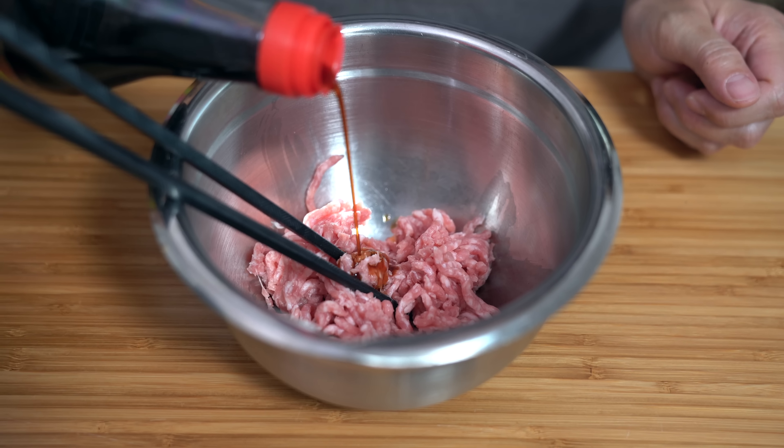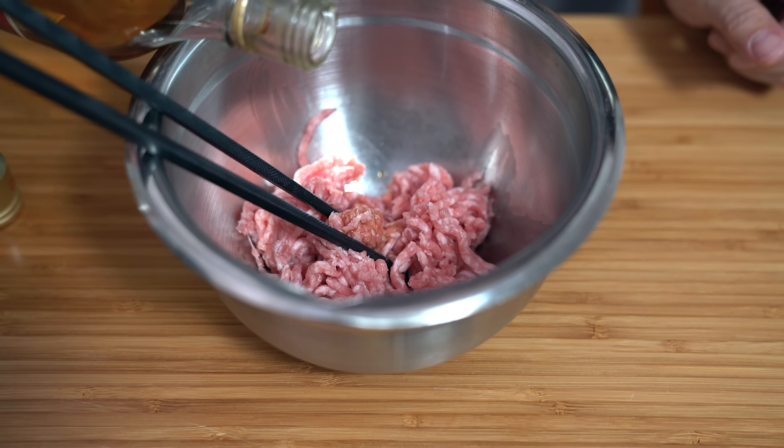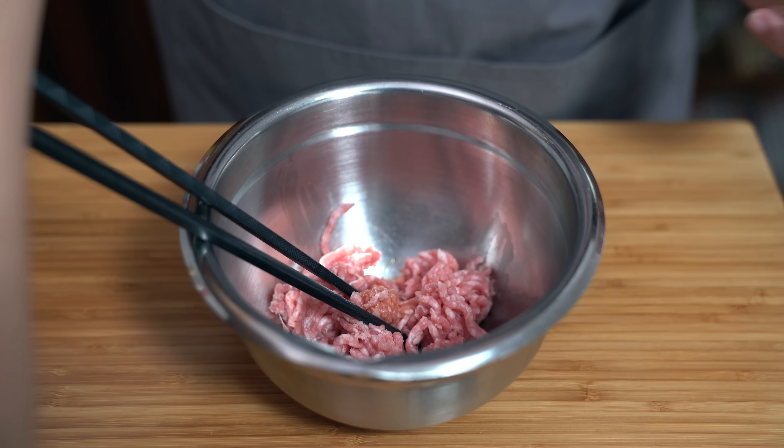After I did my steamed egg in the Instant Pot, a lot of Cantonese viewers were asking about the one with pork. I guess they also grew up with this same dish — every family probably has this recipe but it'll be a little different depending on what you grew up with. I'm adding one teaspoon of soy sauce, half a teaspoon of Shaoxing wine — I'm estimating so it's just whatever lands in there.